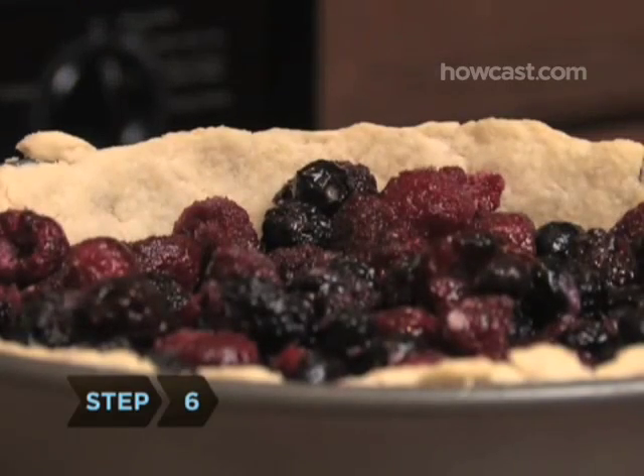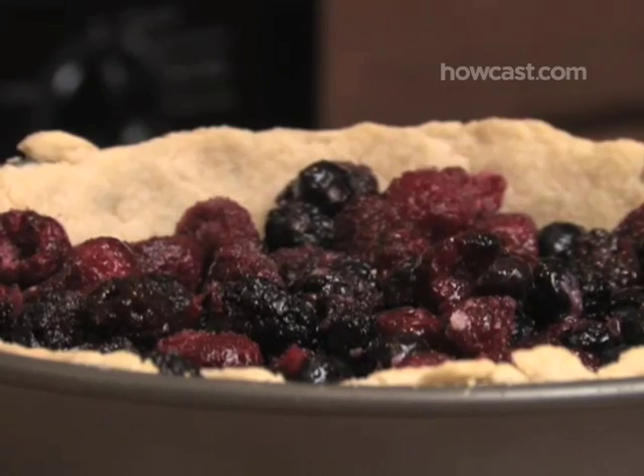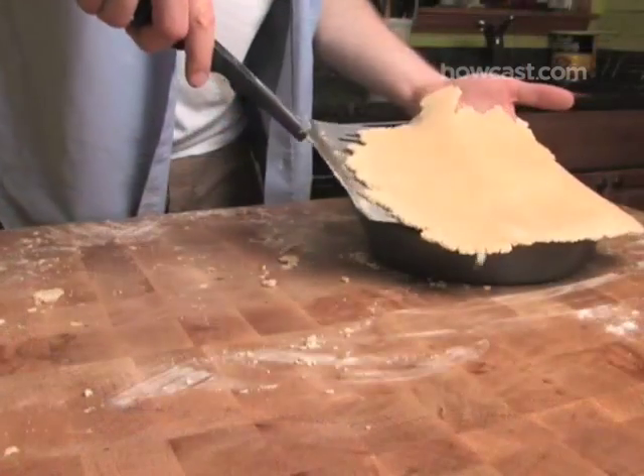Step 6. Add your pie filling. Set the pie aside and take your second ball of dough out of the fridge. Leave it on the counter for a minute or two, and then roll it out. When it's the right size and shape, cover the filling with it.